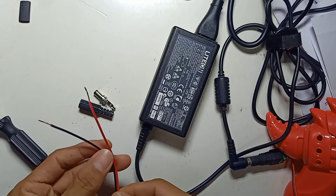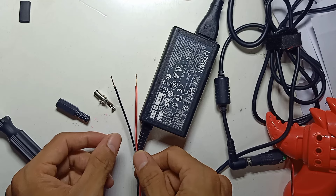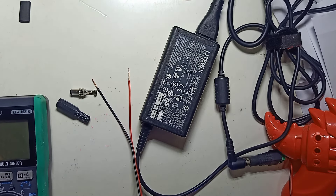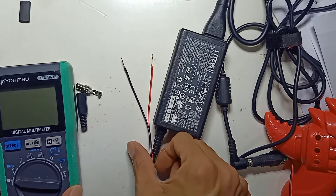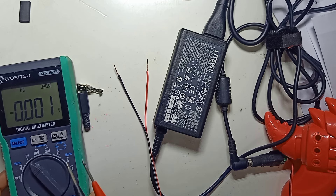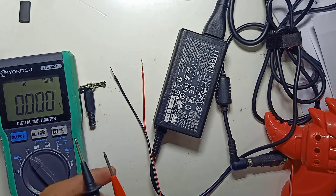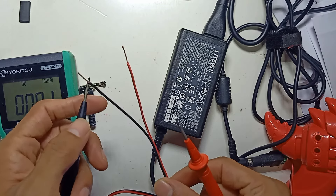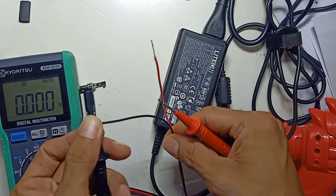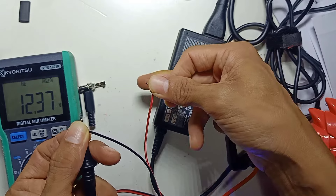Now I've turned on the power supply and you need to check the voltage and polarity. For this you need a digital multimeter — any brand will do, as long as it can measure DC voltage. I'm using this Curiezo multimeter. Set it to DC mode, then check the DC output — it's safe to touch with your hand. Black is negative, red is positive.